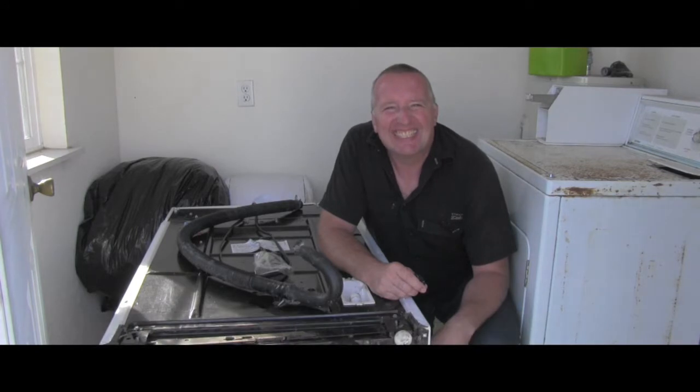Hello friend, welcome back to Auto Resource channel. In the previous video we were able to make a diagnosis on this washing machine and specify the part which was needed to do the repair. I got the part, so let's go together and fix it.